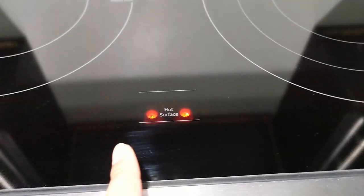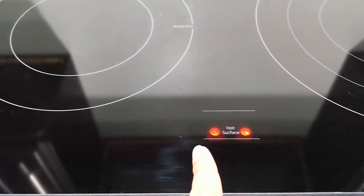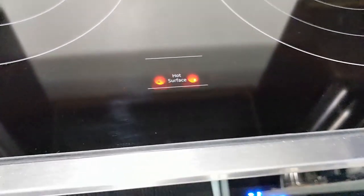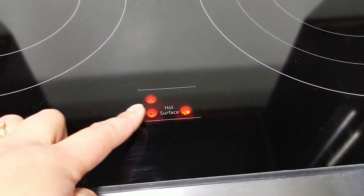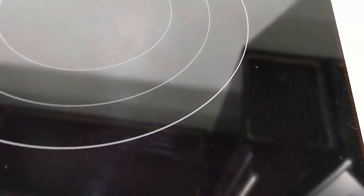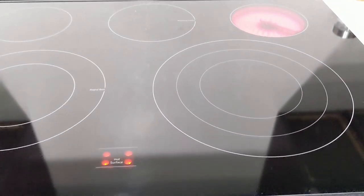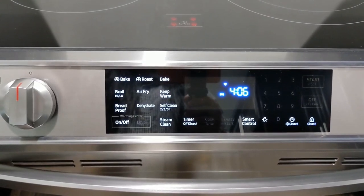It shows you which side is hot. Because we turned on this side, it says 'hot.' We turned on that side, it also says 'hot.' I turned on the small burner over there and it says 'hot surface' — so don't touch it. Then let's turn on the other side as well. That's cool — at least you know which one is hot.